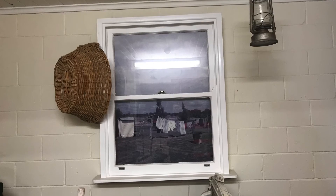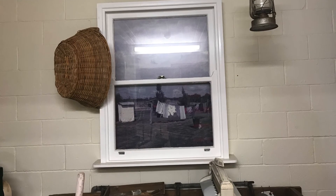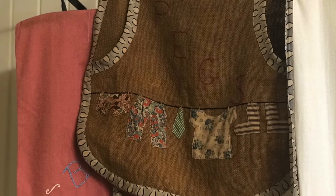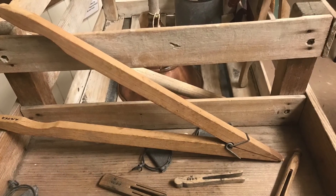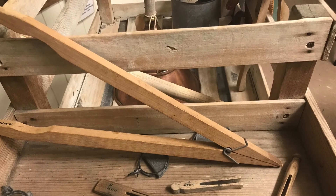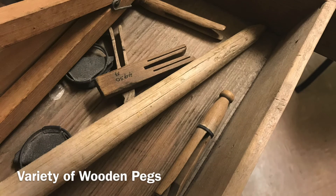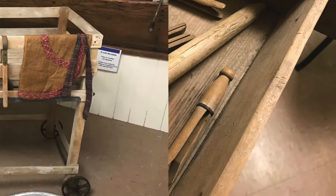Lastly, to completely dry the clothes, they were laid over bushes or hung on a line strung between trees or poles. There were many shapes and sizes of pegs to keep them on the line. Some pegs were bought and others made at home. The dolly peg is the most popular and well-known peg still used today.